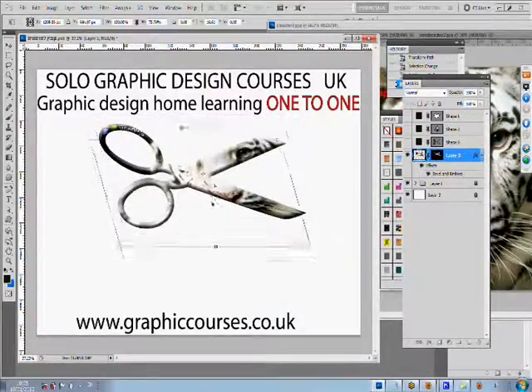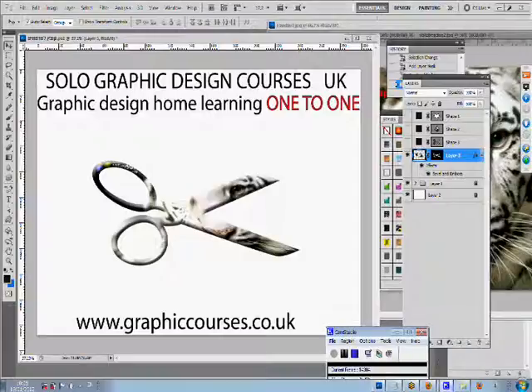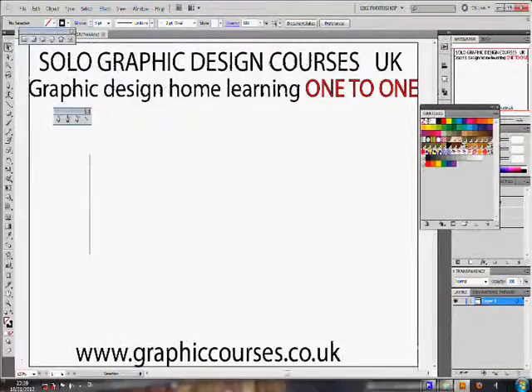Homework is given on a daily or weekly basis, and if a student should get stuck on the homework, the student is encouraged to email the teacher with any problems that he or she may encounter. Upon successful completion of each course, the student is given a certificate. The student also builds a personalized professional portfolio throughout the duration of the course.